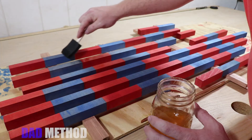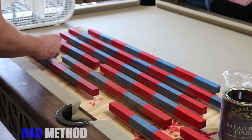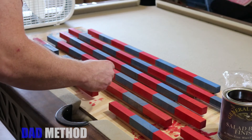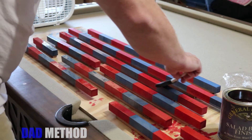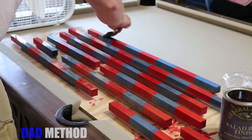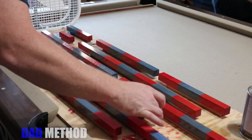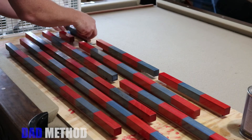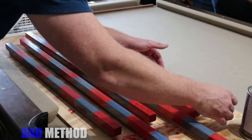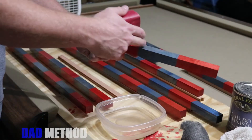After giving the dye about two days to dry, I went ahead and sealed all the colors in with a thin layer of de-wax shellac. The final step involved bringing all the rods inside and putting a layer of salad bowl finish on every surface. You could only do two sides at a time, then had to allow the rods to dry for 12 hours before doing the other two sides, and then another 12 hours before sanding. Each layer of finish took a minimum of 24 hours to cure.